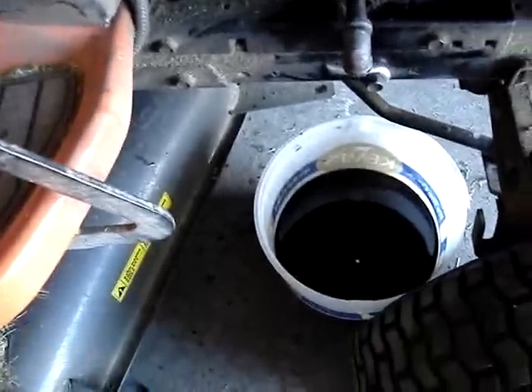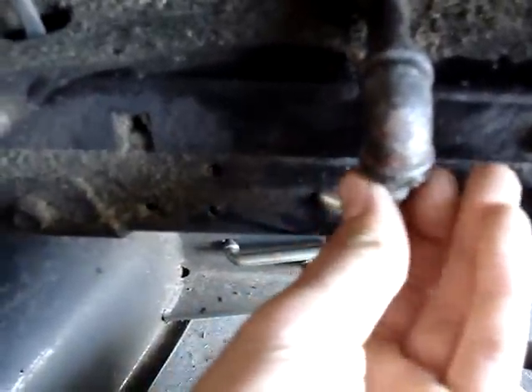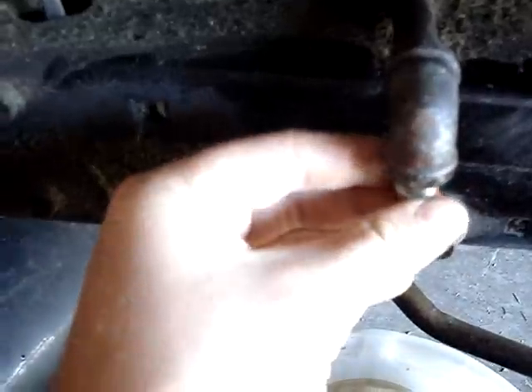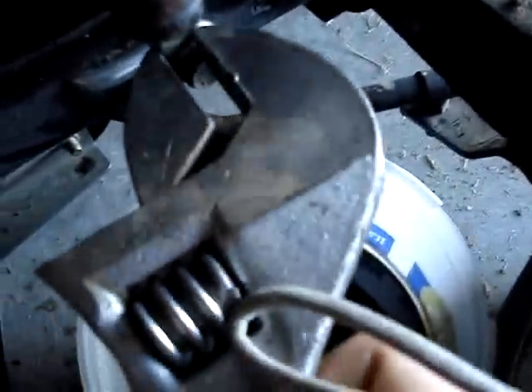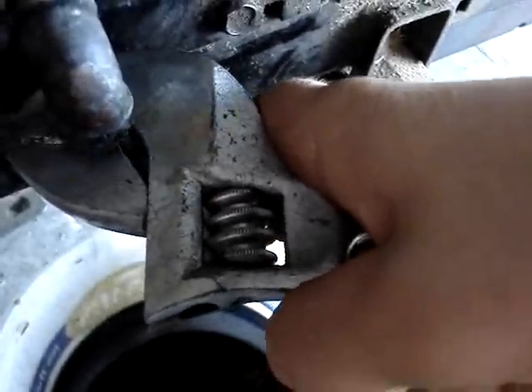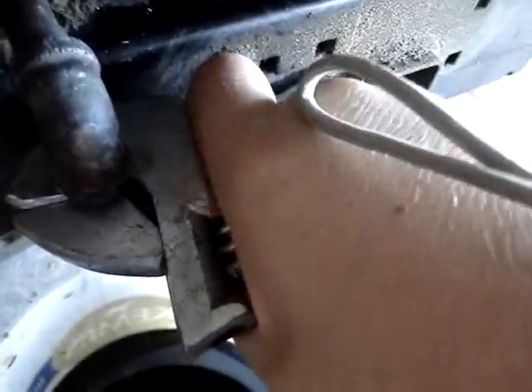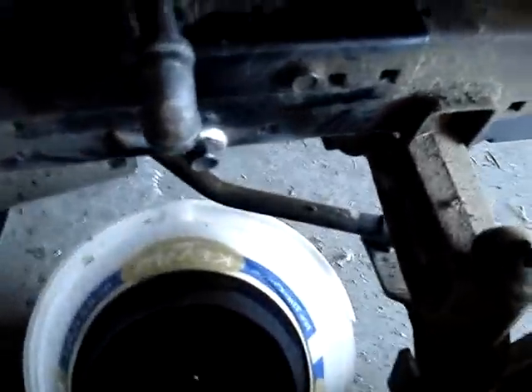Now that the oil is drained and just dripping occasionally, take your plug and thread it back into the engine. Once you have it finger tight, put your wrench on there — hold up close on the wrench if you're using a big adjustable wrench. You don't have to tighten these super tight, just until there's a fair amount of force and you're gripping close to the head of the wrench. Otherwise you'll wreck your drain plug.